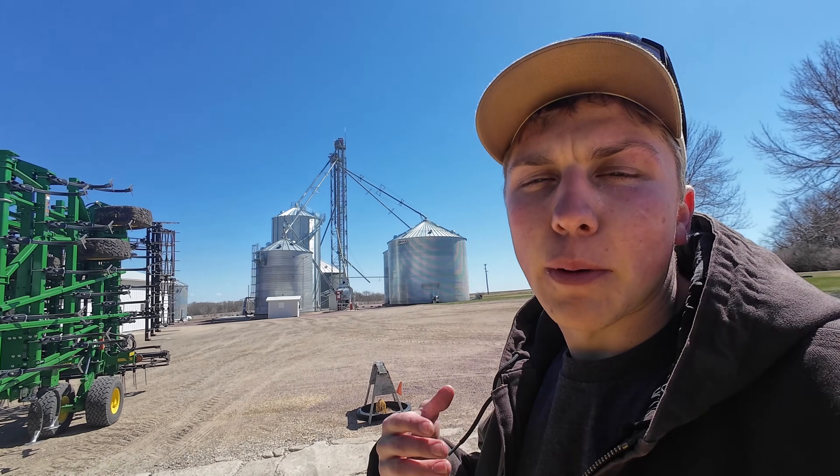Our chariot awaits — our 9R. With the field cultivator, we're going to be running and preparing the next soybean field to be planted.